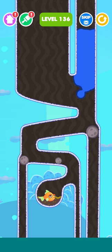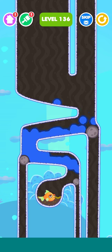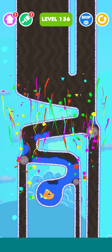Now just release the water and all the water flows in the fish's direction perfectly. The level is complete! Please subscribe to my channel.